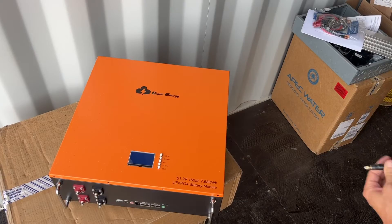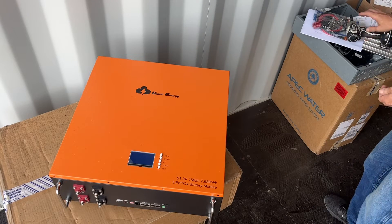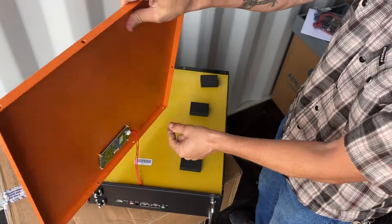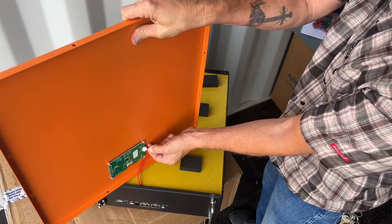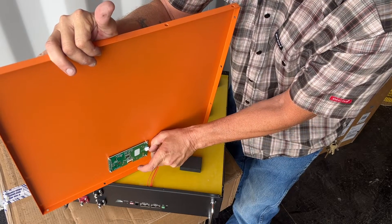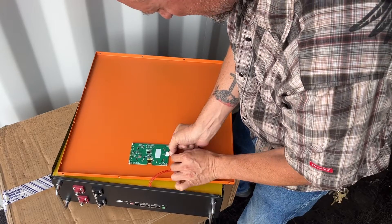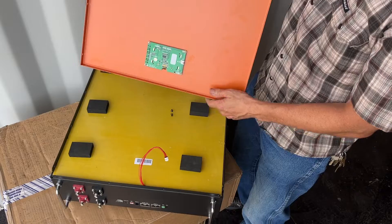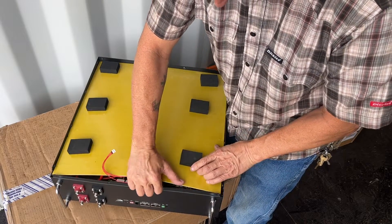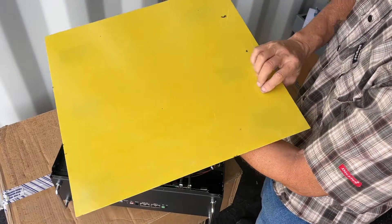Sorry, it's starting to rain. The cover is secured with 16 screws — four on each side — but I won't make you suffer through all that. It looks like a heavy duty plastic or fiberglass cover.